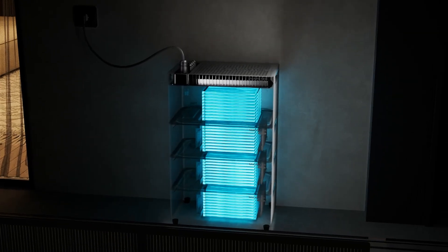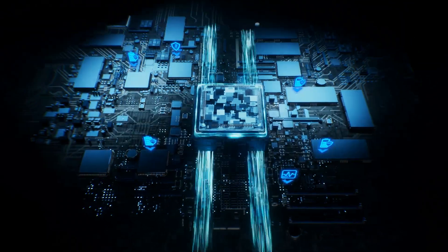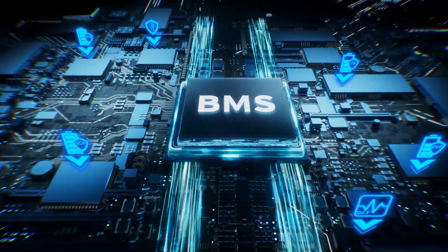Utilizing modern, safe LFP battery chemistry. Jupiter has 6 battery protections and 90% depth of discharge.